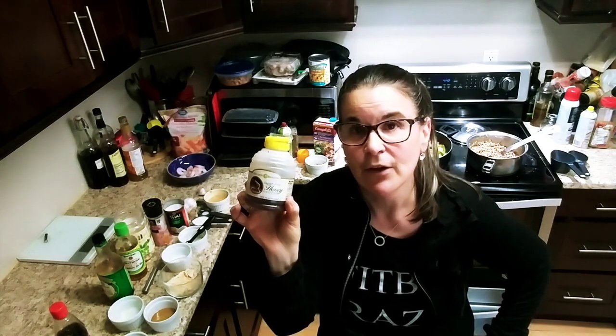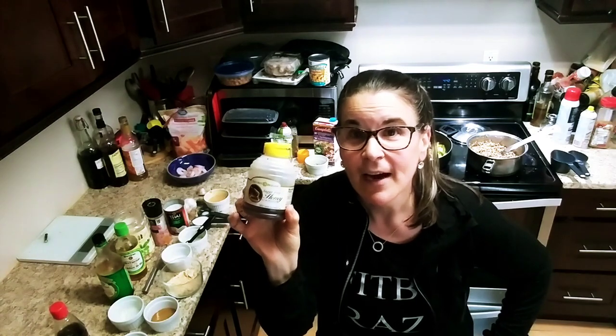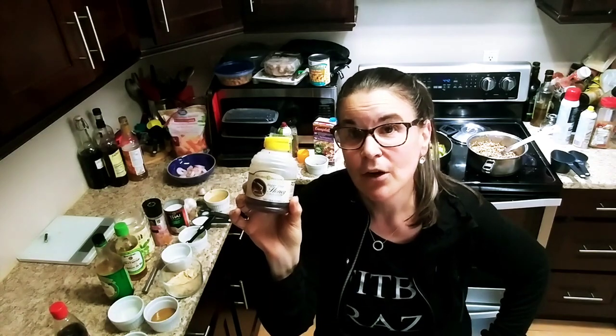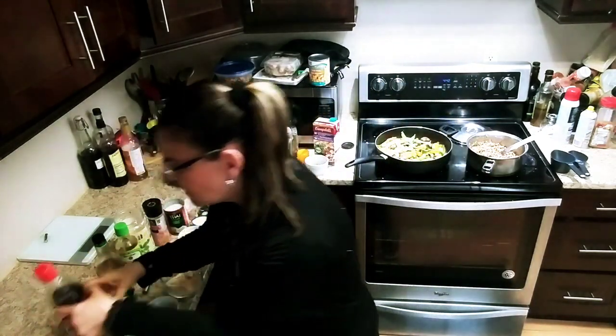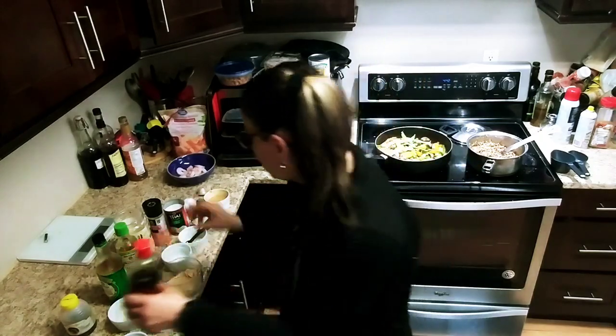You can use different options as well: regular honey, you can use Swerve, stevia, syrup, Joseph syrup — I love it, it's a nice thick syrup, so that's another option. One tablespoon and a teaspoon of some sesame oil, which is two smart points. So that's three smart points total.